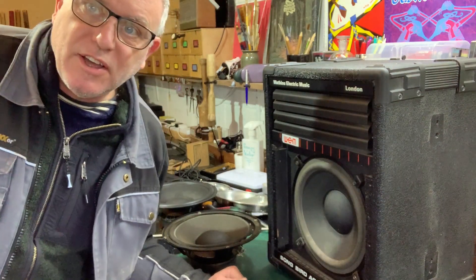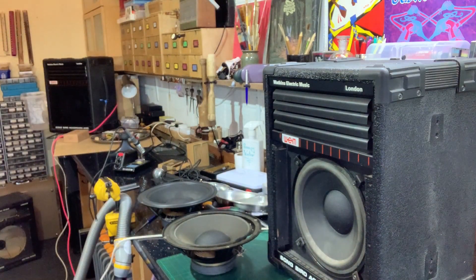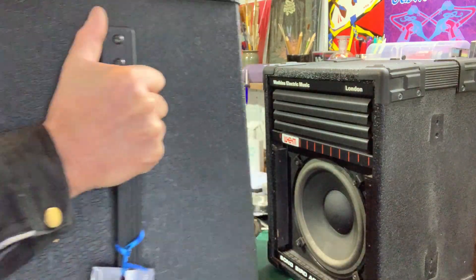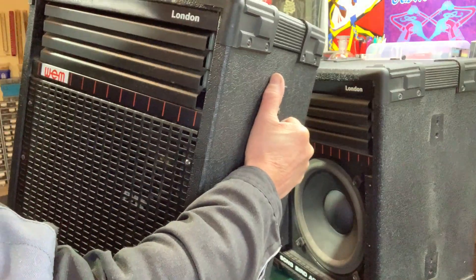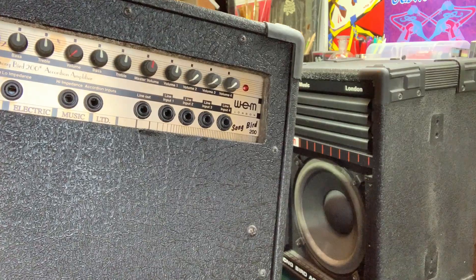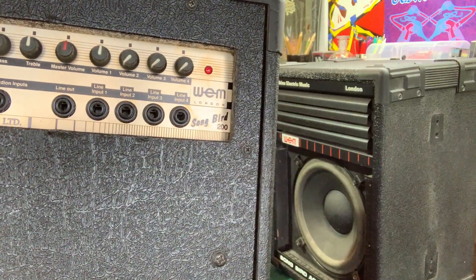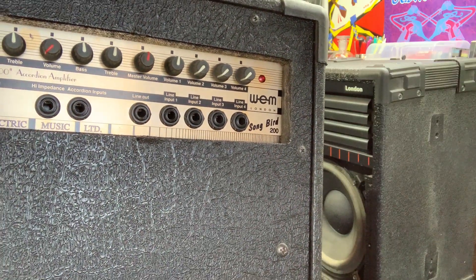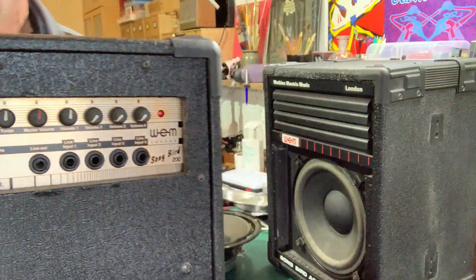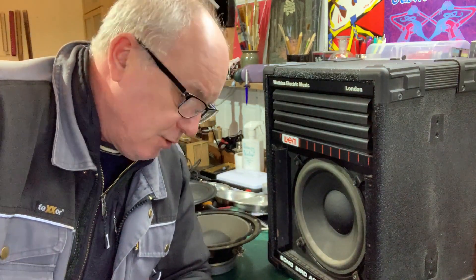I'm just mending some Songbird amps here. It's designed so that you stand behind it — it's got a load of inputs like four line inputs, one with high and low impedance, one high impedance, and one accordion input because it's designed for accordions with MIDI and backing tracks and other stuff going into the other inputs.